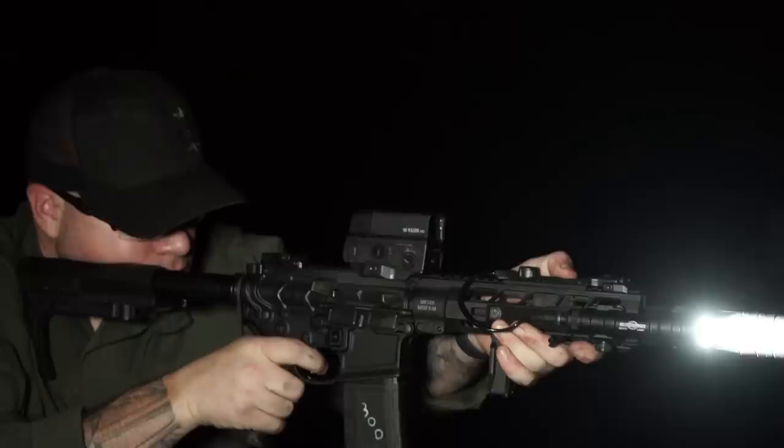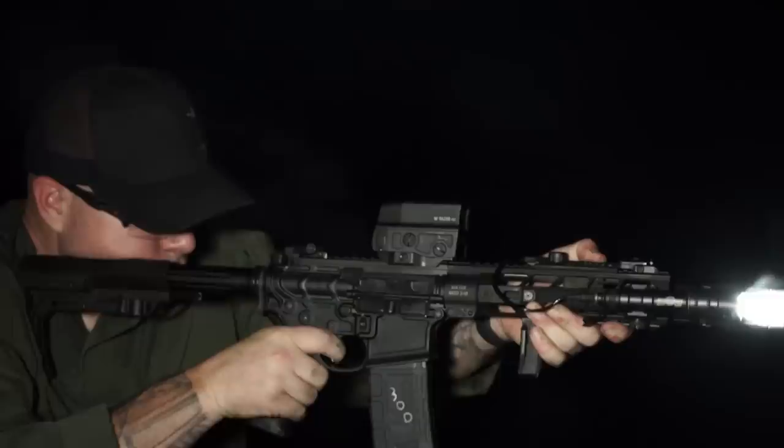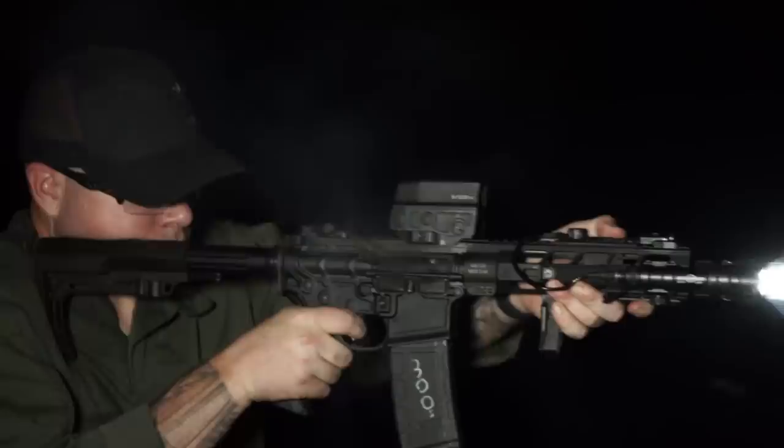I ran that original Nomad really hard — if you watched that video, you'll remember. The Nomad L is kind of no different, although it did spend time on bolt guns during the review process. I also spent a lot of that 2,000-round shoot on 7.62x39 and 300 Blackout.